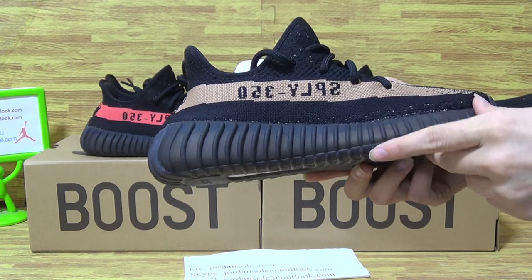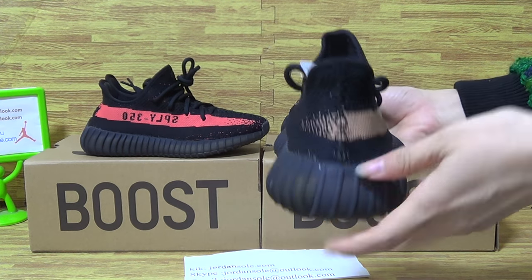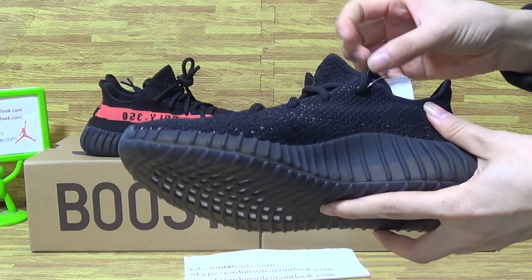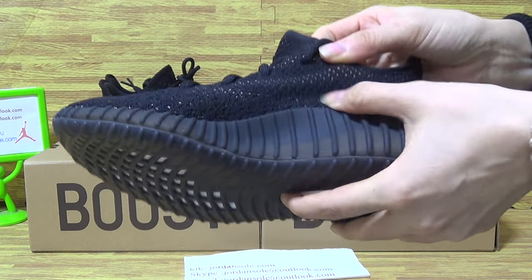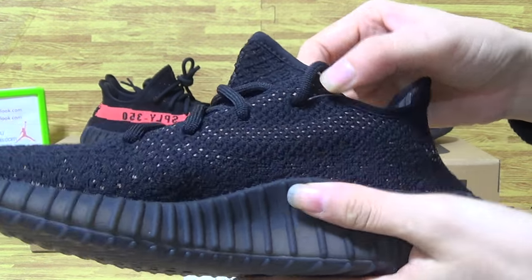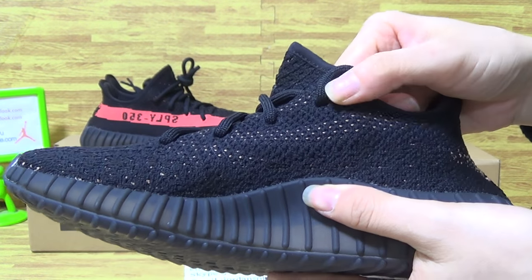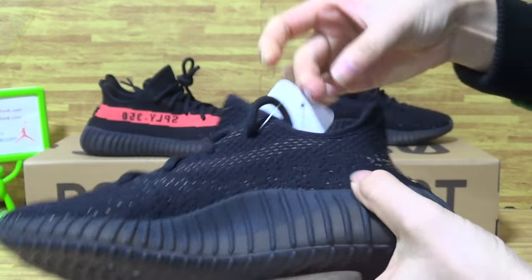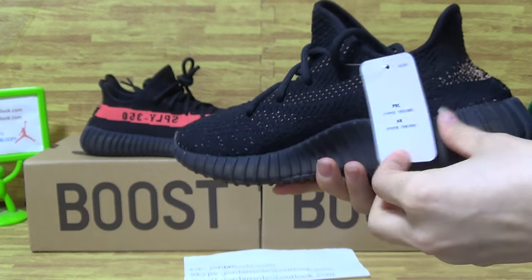And the black shoe midsole, the back and this side — we just have a look at it. Now let's get close to see the shoe quality. It's amazing shoe quality, so nice.